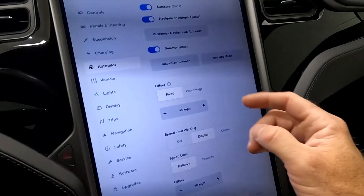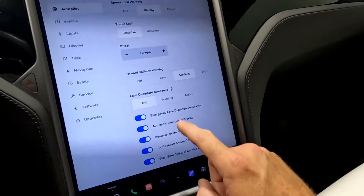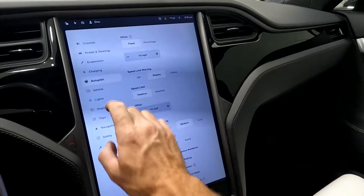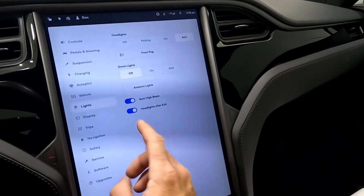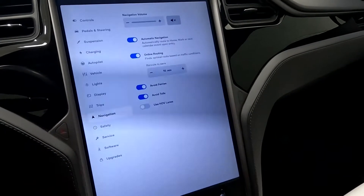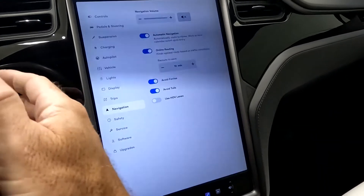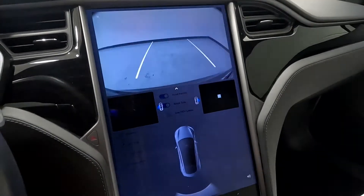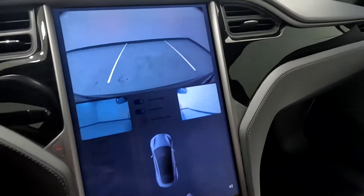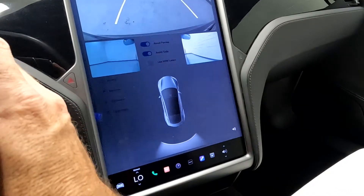Coming down here, you've got your blind spot settings and such. Then you have vehicle, lights, display, and navigation — these are your behind-the-scenes navigation screens. If you want to see the backup camera and the other cameras, put it in reverse and that shows you what camera it is, along with your sonar sensor.